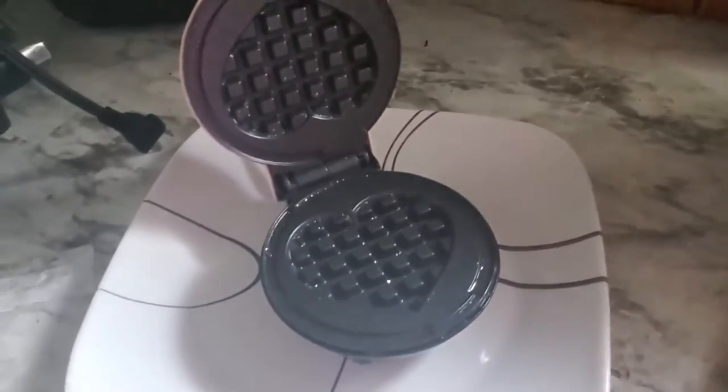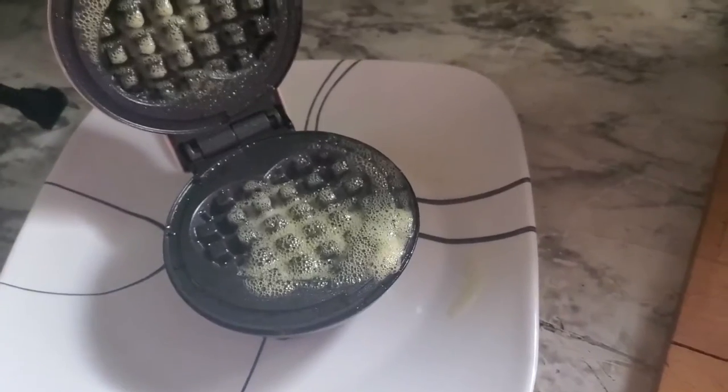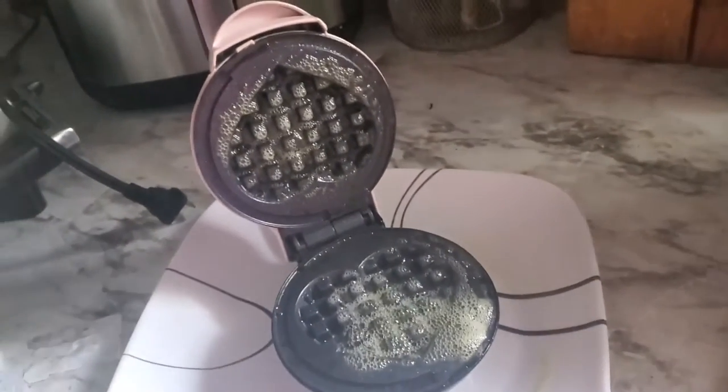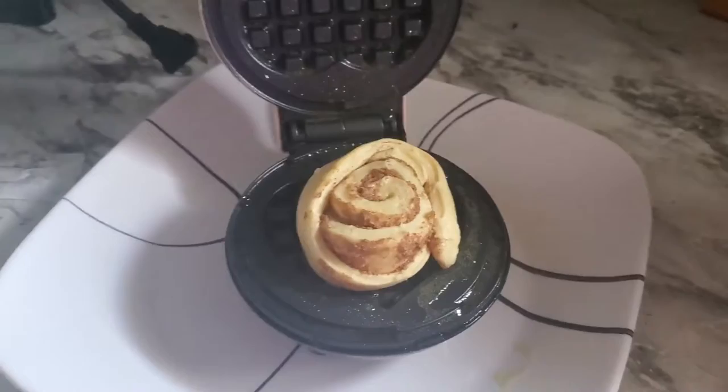We're gonna make some cinnamon buns in the waffle maker today. Always put a plate in the bottom and always spray it down — I like to spray a lot of oil. Now I'm opening the cinnamon buns and trying to get it to focus.